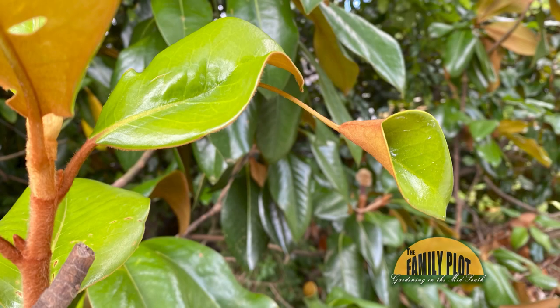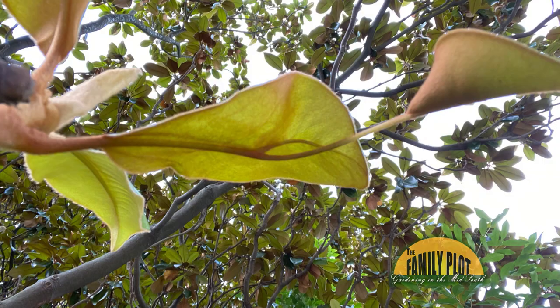This unusual leaf is on a very large magnolia. I have only seen it once before, several years ago, on the same tree in about the same place on the tree. This is Lee here in Memphis, Tennessee.